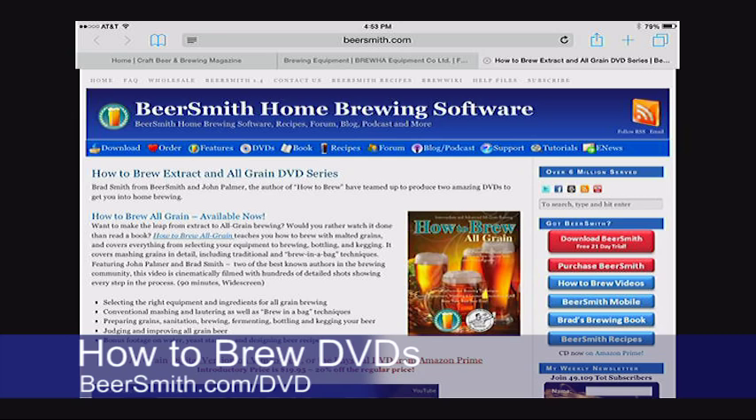Finally, a quick mention of the How to Brew extract and all-grain video series that I co-hosted with John Palmer. Learn how to brew with extract or all-grain from this two-part series available on DVD or streaming to your favorite mobile device. You can learn more or purchase at BeerSmith.com/dvd or on Amazon.